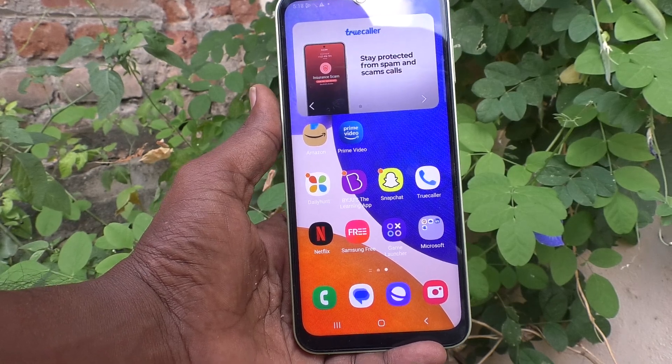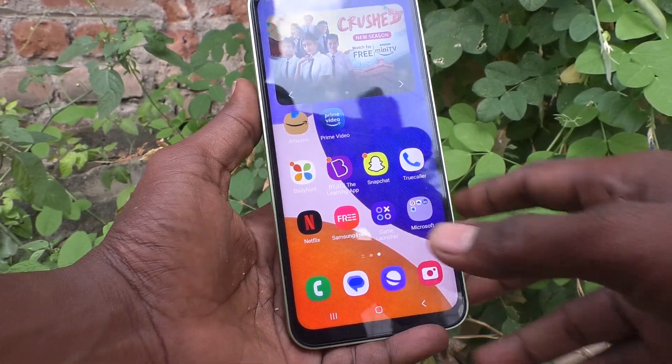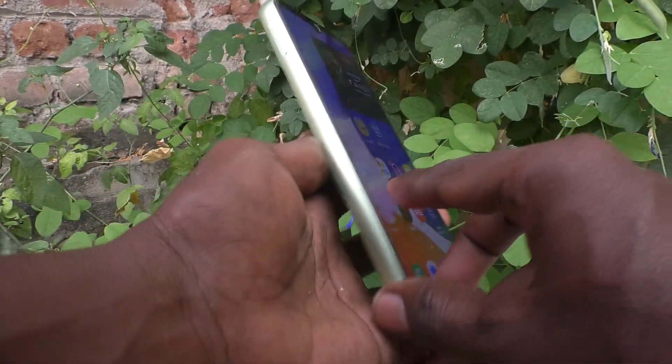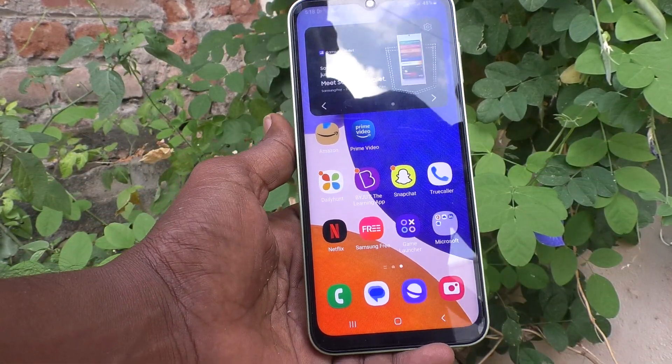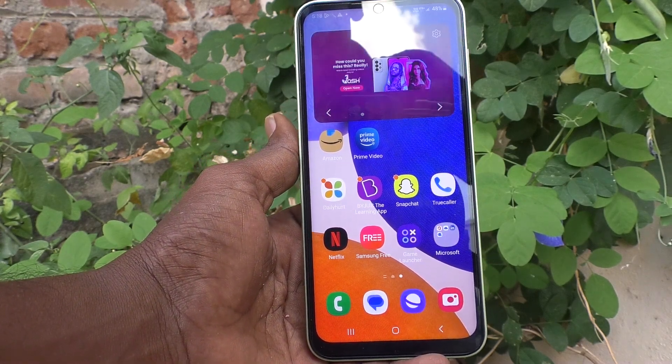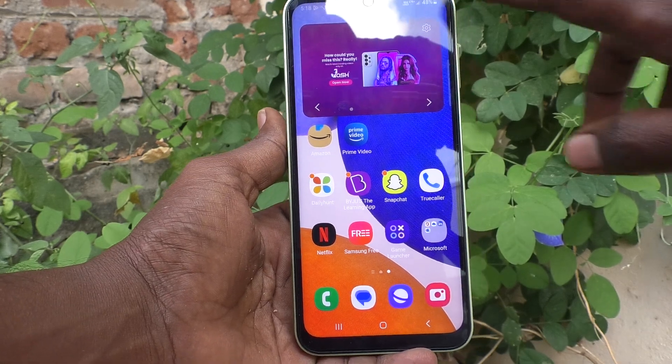Hi friends, welcome to Five Minutes Tech YouTube channel. Here is the Samsung Galaxy A14 smartphone. In this video you will learn how you can activate double tap to turn on screen in your phone.